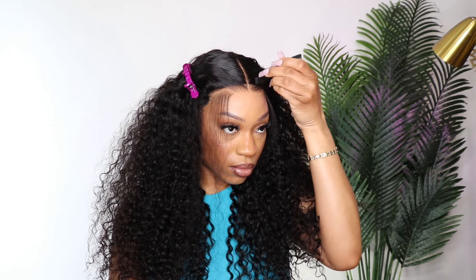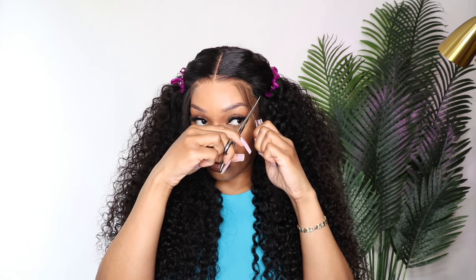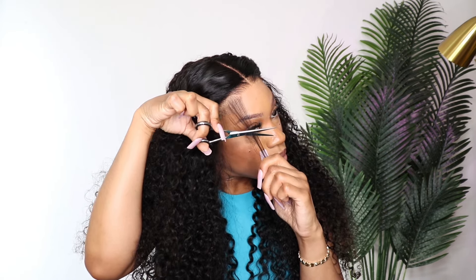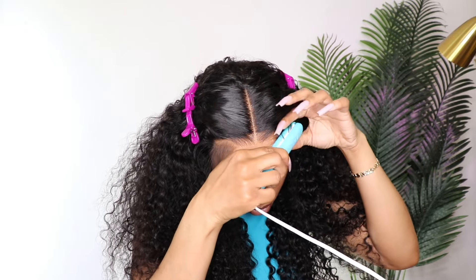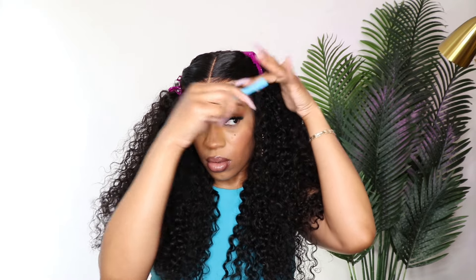I'm going to cut the baby hairs. I start off cutting them a little long because as you wear the wig you may want to cut them shorter, or if I decide I don't want baby hairs one day I still want enough hair to comb back into the wig. That is why I start off with long baby hairs.